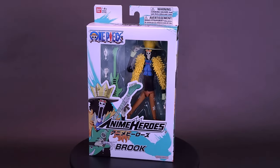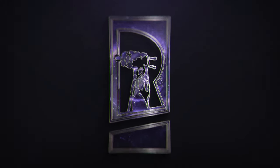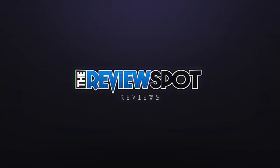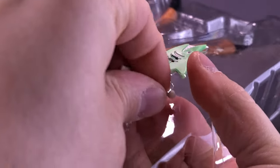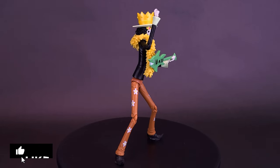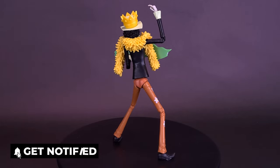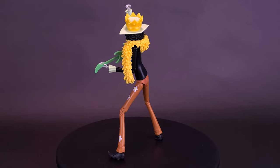Think you can cope with a cold soul? Here's your look at the Bandai Anime Heroes One Piece Brook! Join the Straw Hat crew in their search for the One Piece with Anime Heroes One Piece six-and-a-half inch action figures from Bandai Namco. Relive or recreate epic moments from one of the longest running anime titles with over 1,000 episodes and countless adventures to be had.